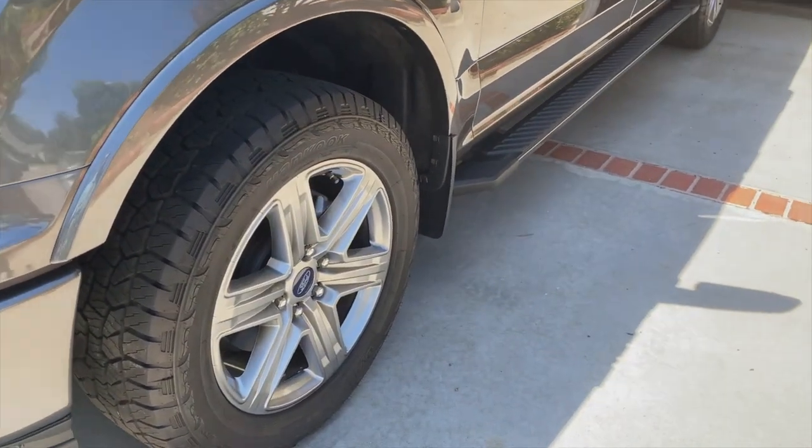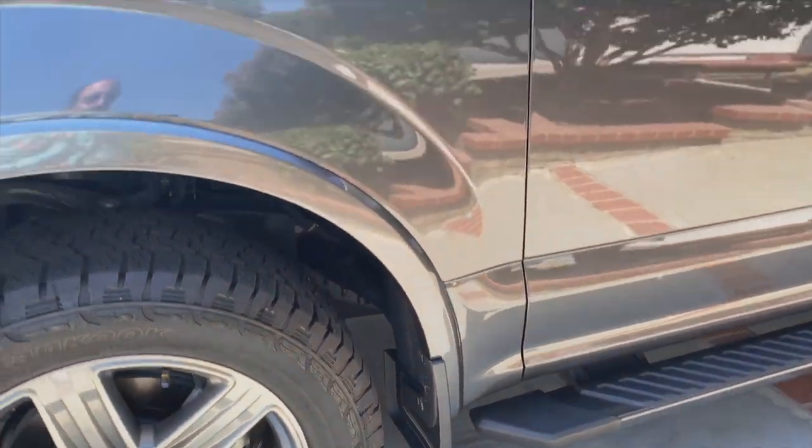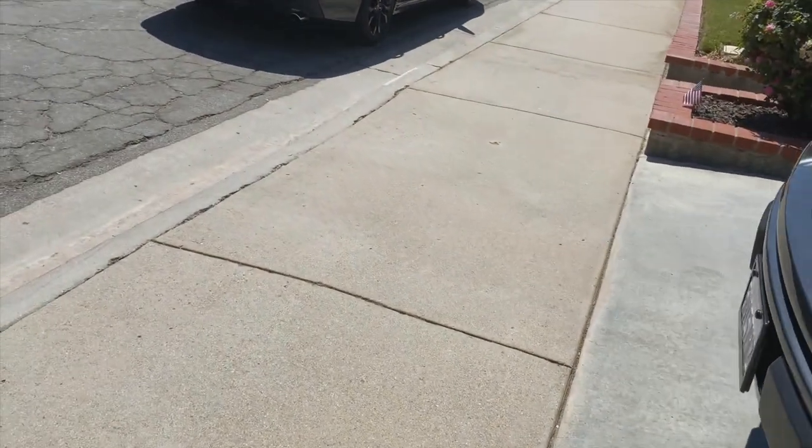I've also got the mud guards on there — I think I showed you those previously.